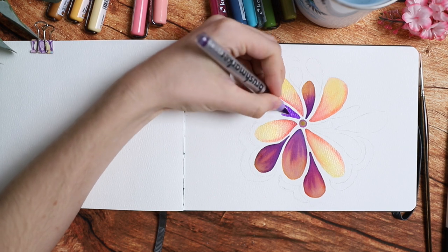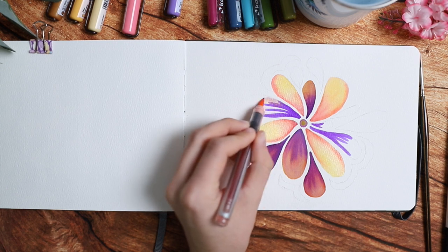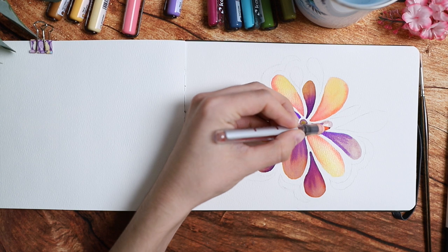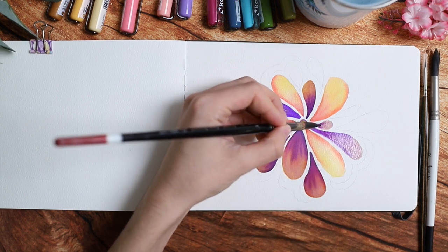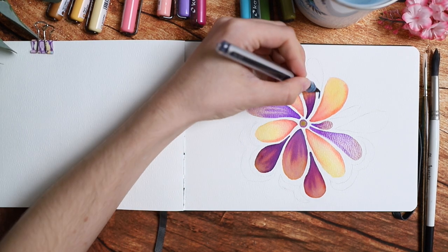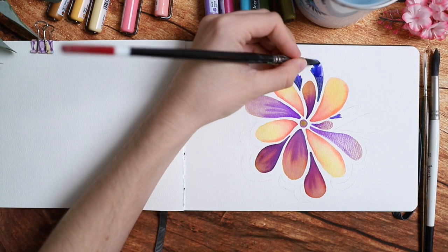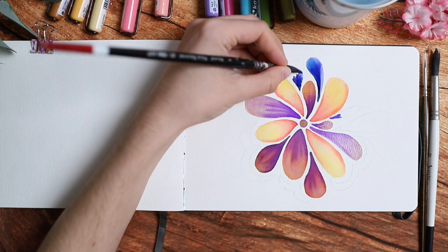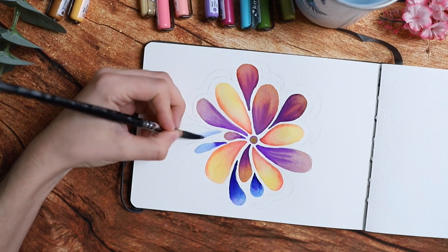I wanted to have something going on — not just abstract shapes — so I decided to go with a flower theme, which is still very simple and has a lot of different shapes you can incorporate. I'm using a lot of different colors, and if you don't feel secure in your color selection, I'd recommend a limited color palette. For example, just blue and orange tones with a little pink, or try a rainbow gradient order — that's what I do to make my colors work.